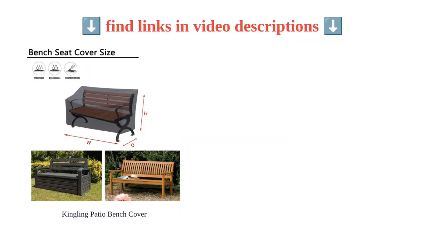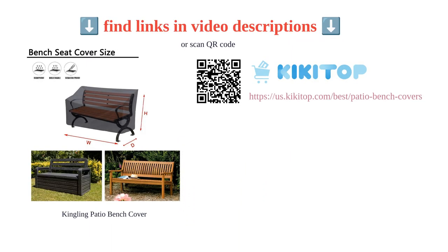Choose the Kingling outdoor bench cover for reliable protection and easy maintenance of your outdoor seating.